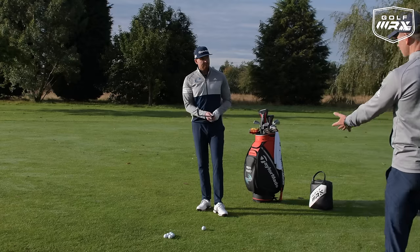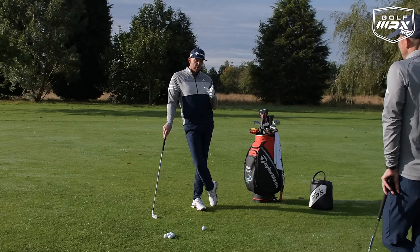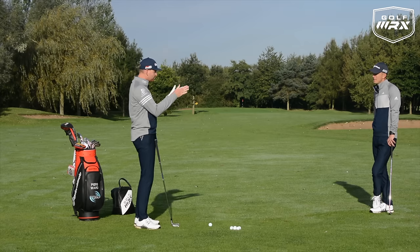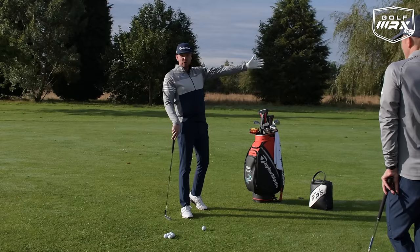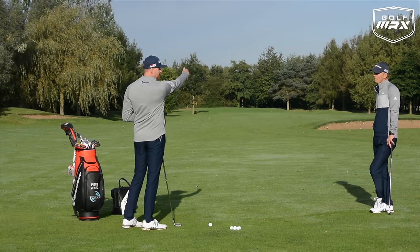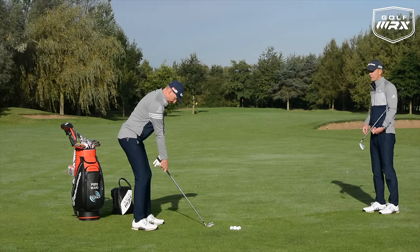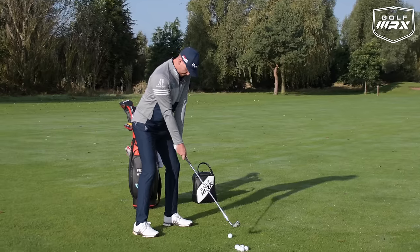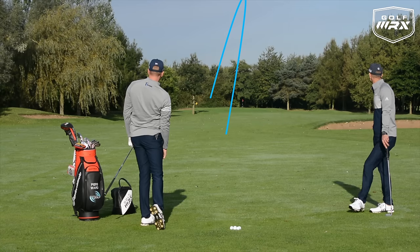Let's talk about the long iron shot scenario. Two key purposes: speed to get the club to perform, and managing expectations. With 200-plus yards, you're not hunting down flags — the middle of the green is absolutely fine. If you've got a 30-yard wide green with the flag on the right, aim for the middle. Less emphasis on accuracy, more on speed and finding the target rather than chasing flags. Pierce hits a shot — a lovely strike, finishing on the left side of the green.